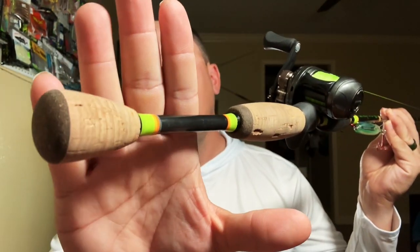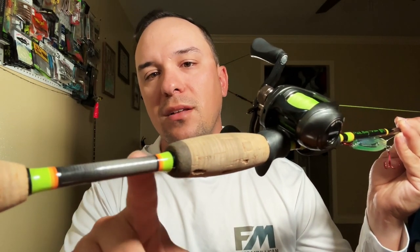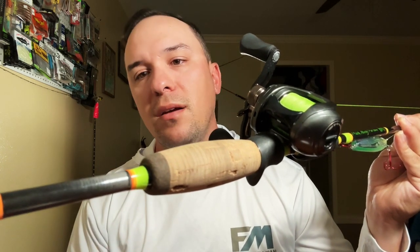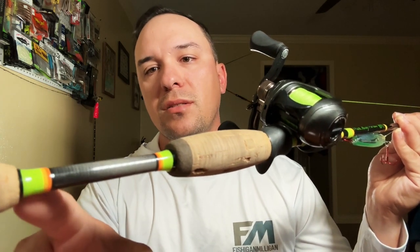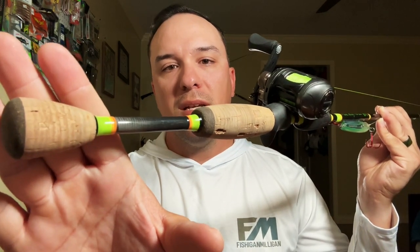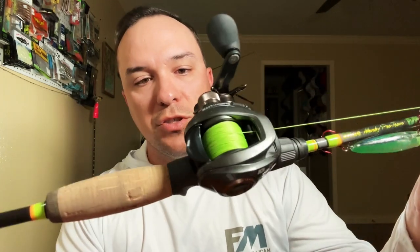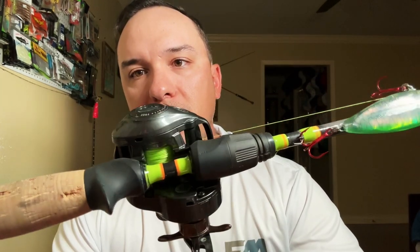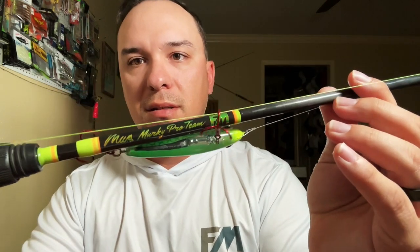It has a cork split grip — really cool work. The high school I work for has green and orange as the colors, so I went with that as my color scheme — chartreuse, kind of green and orange-ish. Very bright green, very bright orange, split grip, cork handle. I really like cork — it holds up well, it's light, and it handles the slick trout really well.